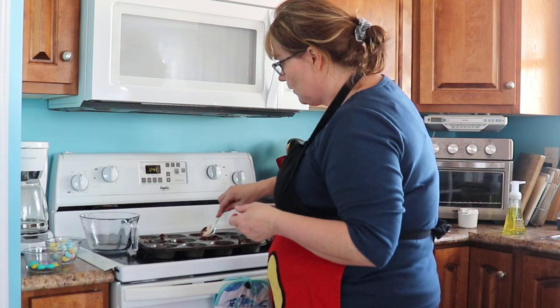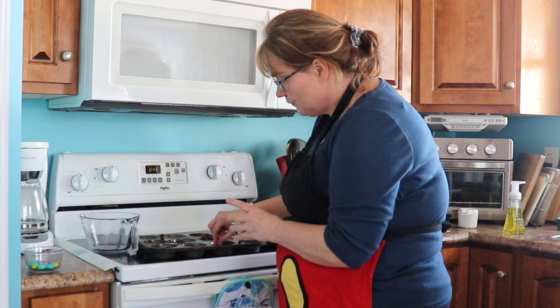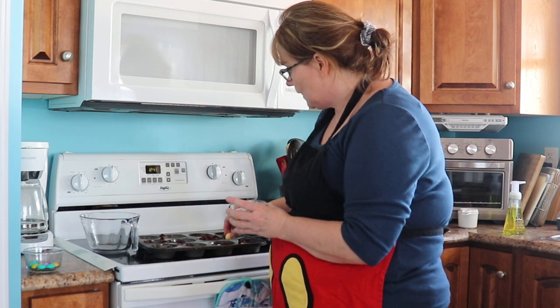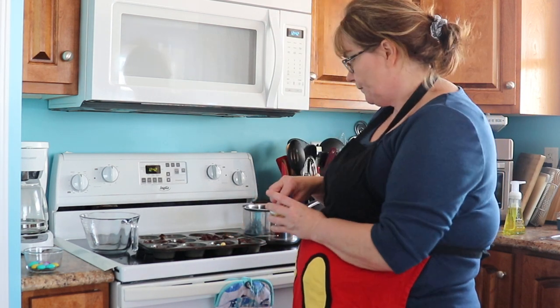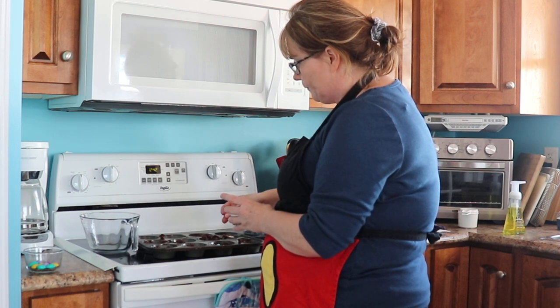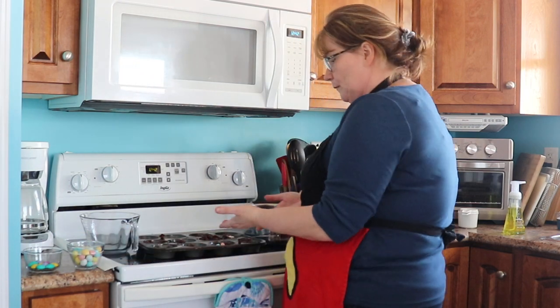Once you've got your muffin pan filled, you just take your little eggs and put in three per nest. I've got little plain ones and little speckled eggs. I'm going to swap that yellow one for a pink one — there, that looks nice. Then you put them in the fridge and when they're cool you just pull them out with a spoon.